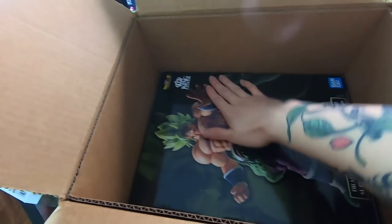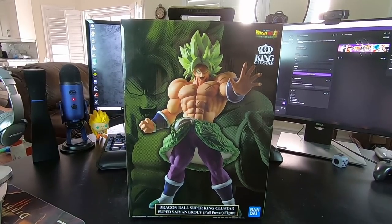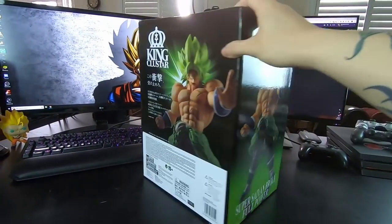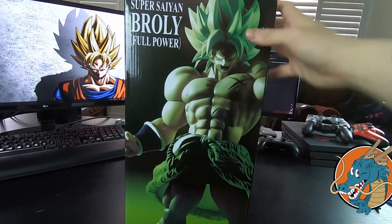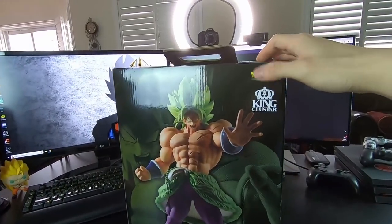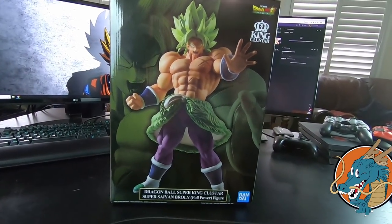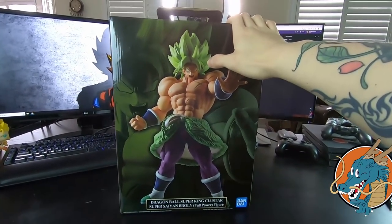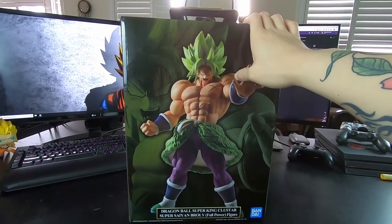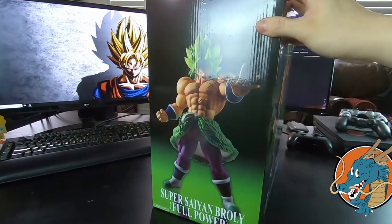Alright, now for the big one — this is the one I was most excited for. Wow, would you look at that. This box is absolutely massive guys. I'm gonna turn around a bit for you just so you can see all the sides. This box is so big that there's actually a handle for it, which I don't see a lot for bigger boxes. This is the King Cluster Dragon Ball Super full power Broly figure. I just love the movie so freaking much that I had to have this guy. At this point I've seen the movie at least four or five times and I plan to see it more once it comes out on Blu-ray — already pre-ordered of course.